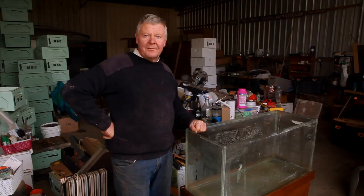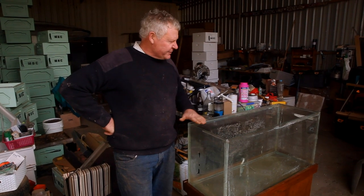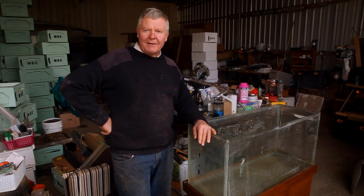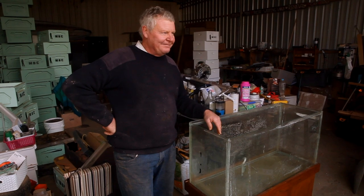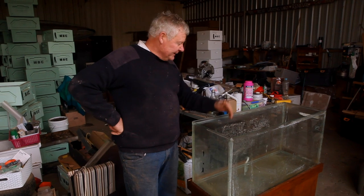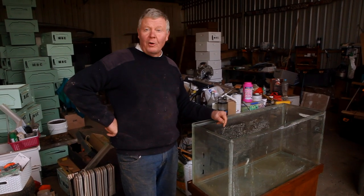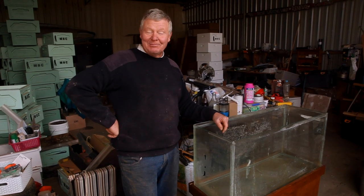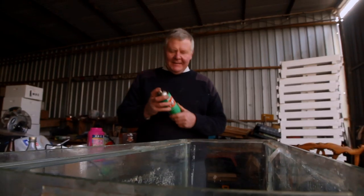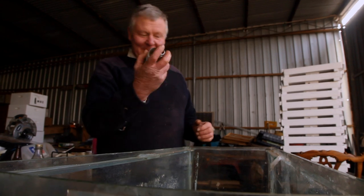The other thing we need to do while we're waiting for the silicone to soften up with the WD-40 is make the top bars to sit across the top. Old trusty Mr. Google said have a crack at using WD-40 on it. I don't know - I guess we'll see. We'll do the bottom bit as well because I want to take this bottom bit of glass out so we can make an entrance at the bottom.